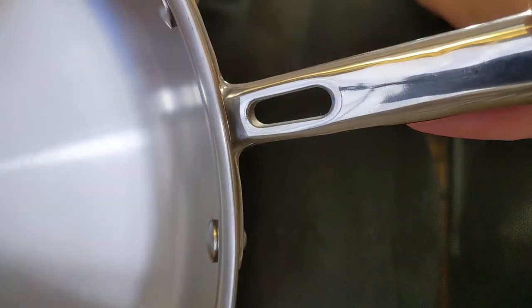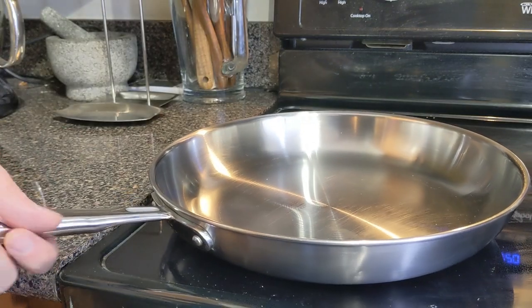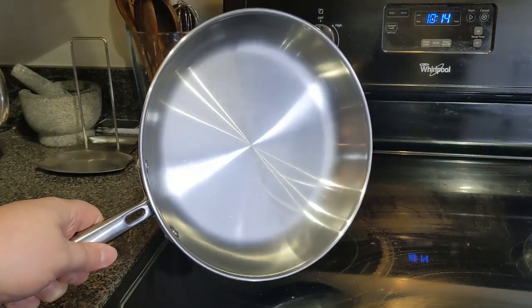The handles themselves are quite nice too. You'll notice that it has open areas to help disperse the heat. These almost rarely ever even get warm. After a long cooking session the handles do start to get a little warm, but not burning or anything — nothing uncomfortable that I wouldn't put my bare hand on.